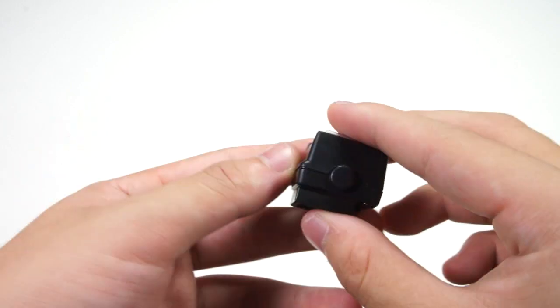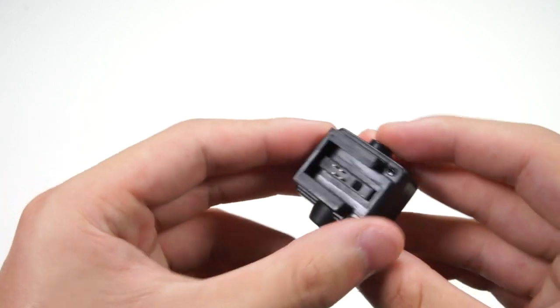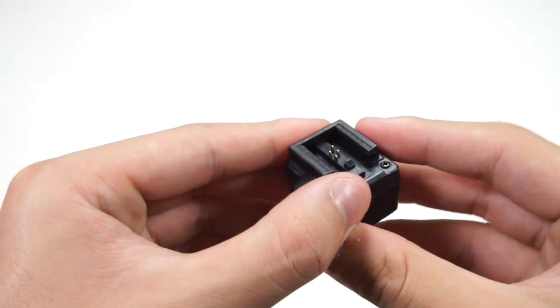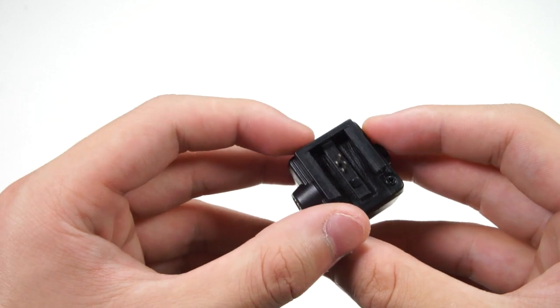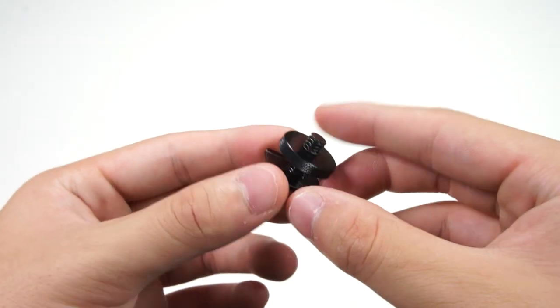You can see that you have the flash adapter and also this button right here. When you press it, you can see that this will go down. This is pretty much the lock so that it won't come off if you don't press the button. This is the part where it connects to the hot shoe on the Sony Alpha.